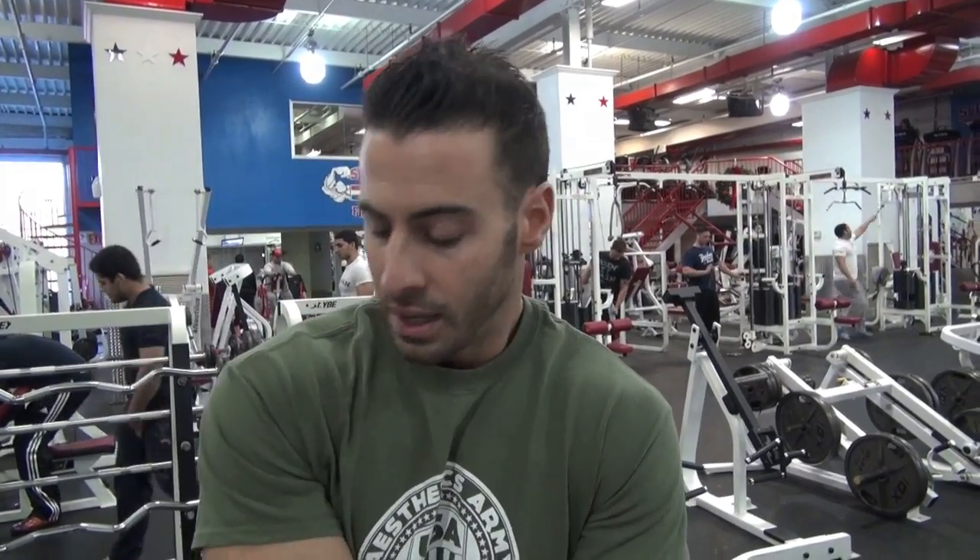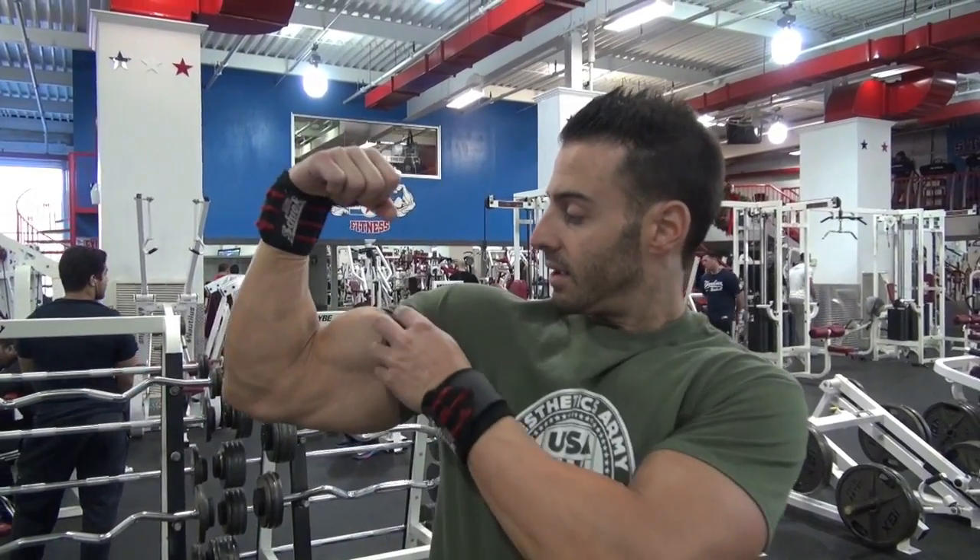A lot of you guys have been asking me what you can do to work on the peaks of your bicep, which is also the long head of your bicep. So I'm going to show you two exercises that I focus on to help increase my peak. As you can see, the peak is right here — it's also called bicep raki, it's also called the long head of your bicep.